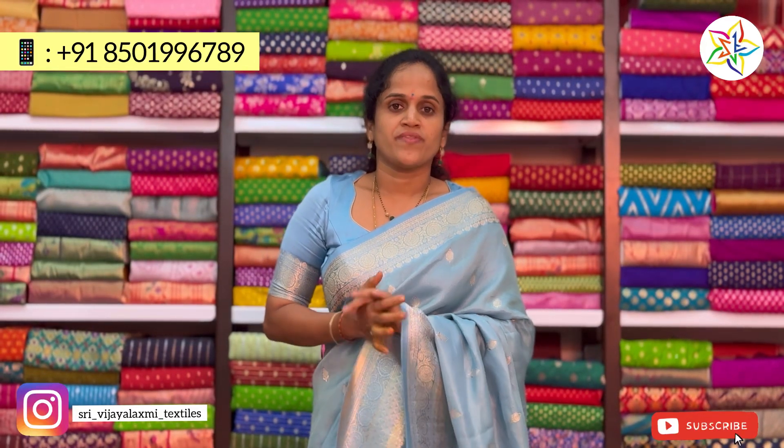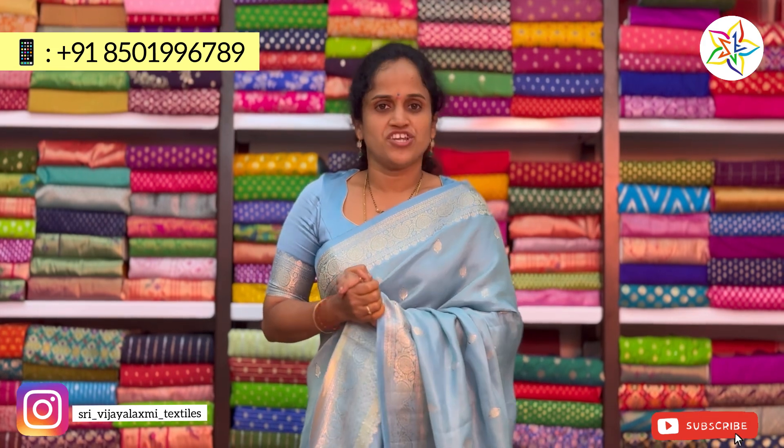Hi friends, welcome to Vigil Ekstrom Textiles. Today I am here with Dhamini Tissue.